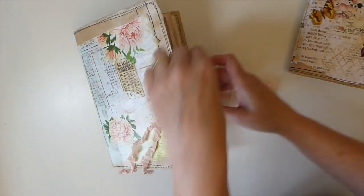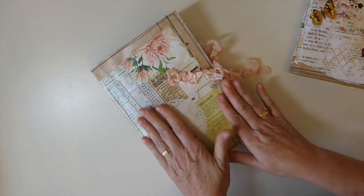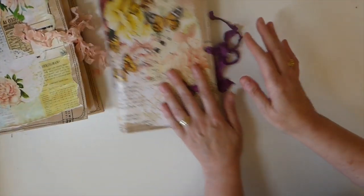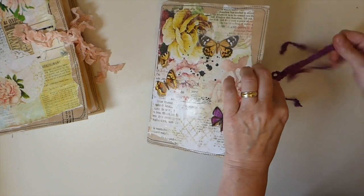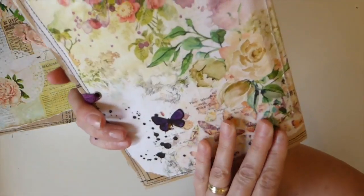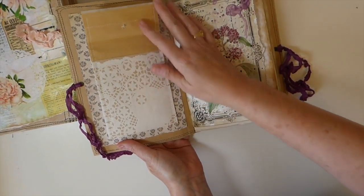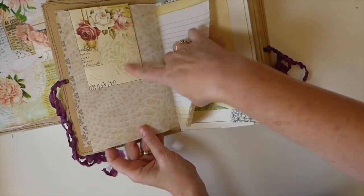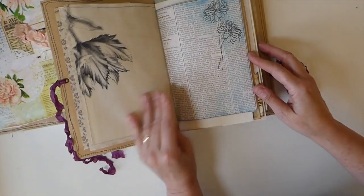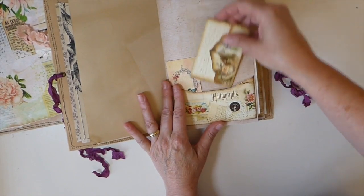There are 120 pages in these because there are two signatures, so they are big journals and once you've added some things that's going to bulk up as well. The second journal is very similar — it's got some purples in it and I love that seam binding. There are two signatures again so the same number of pages, and then I've put another one of these pockets on here with different papers along the same lines. A couple of little things I've tucked in here — book pages and another little pocket.